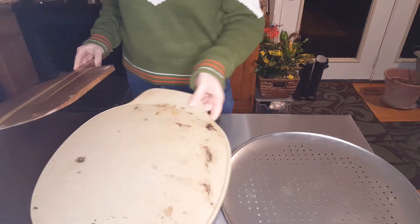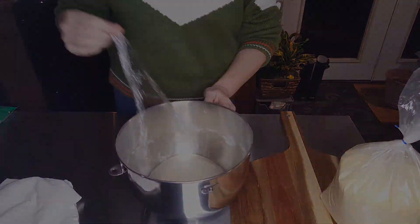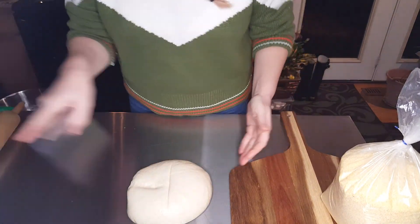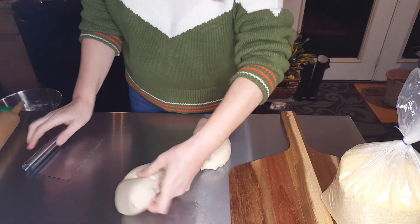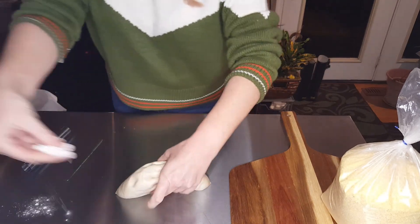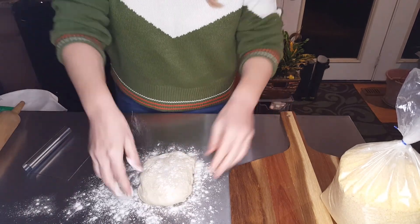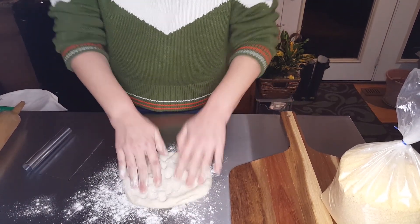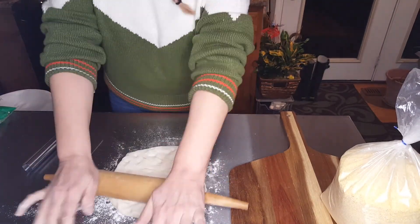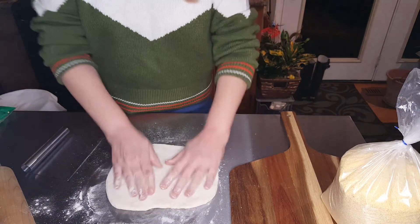You'll want to let this rest for 20 to 30 minutes. Get your pizza pan or your pizza stone and pizza peel ready for the next step. The dough is ready after 20 minutes. Remove it from the bowl, place it on the counter, and divide the dough in half — this recipe will make two pizzas. Cover the extra dough so it doesn't dry out and begin to work the first piece. Flour your surface, form your dough, press it out using your fingers, flipping and pressing. You can also use a rolling pin to stretch it out, forming it into the shape, size, and thickness of crust that you and your family enjoy.